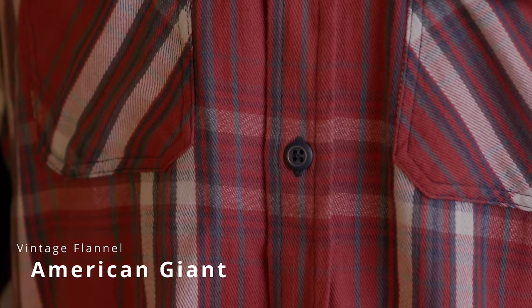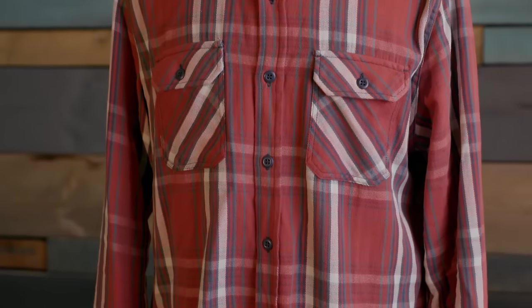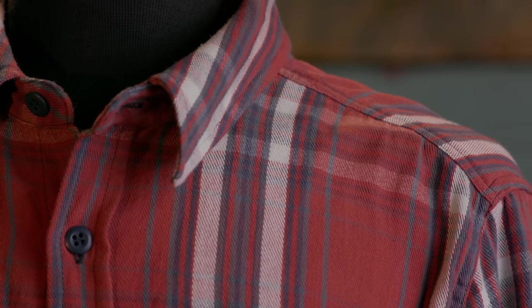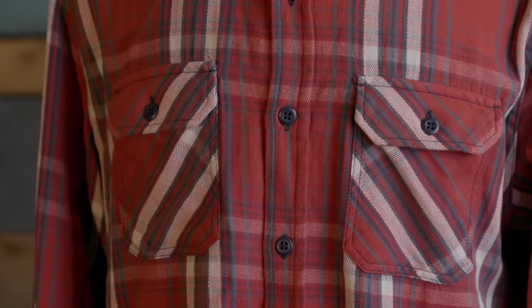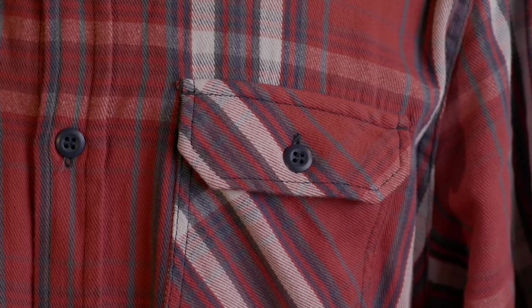This is the American Giant Vintage Flannel at $138. It's a really nice shirt and they only put these out for a limited time each year — they basically sell out until the next year. I love this brick red coloration. It's yarn dyed, so you can see a lot of texture. It almost looks like it has stripes. The one complaint I have is that the sleeves are pretty long. I end up rolling them up. I wish they had a second button at the cuff so the sleeve length wouldn't matter. Besides that, it's a really, really nice shirt.